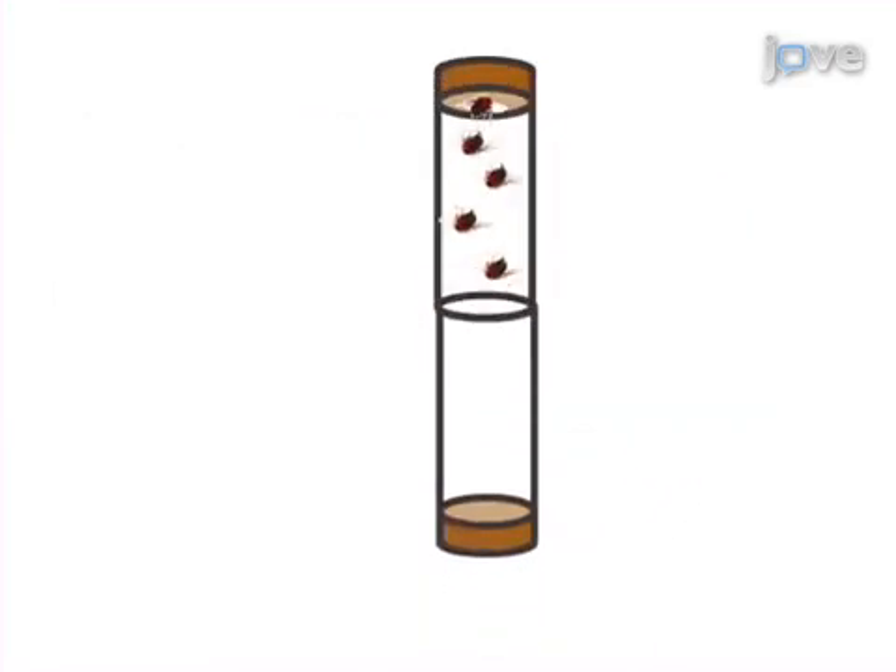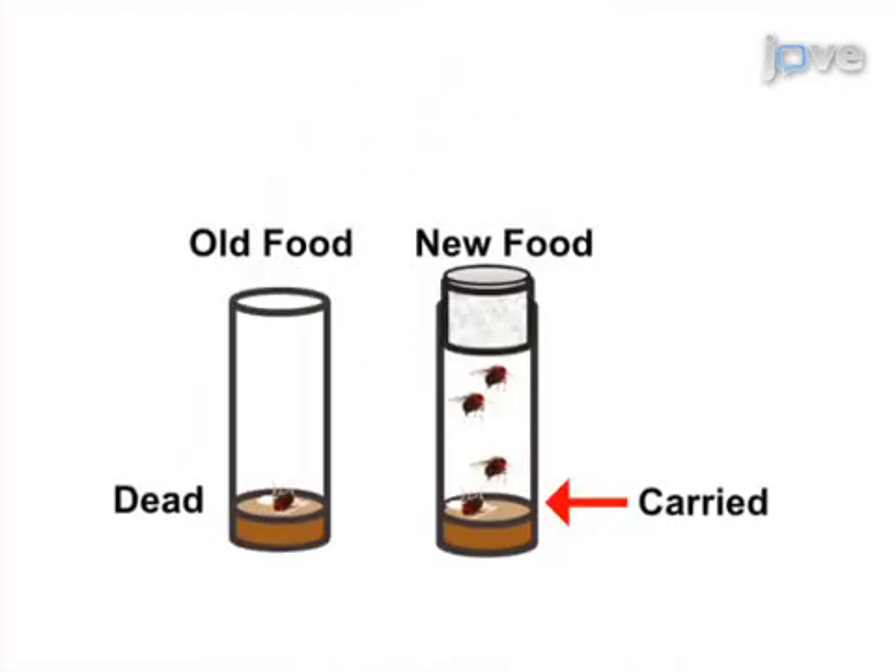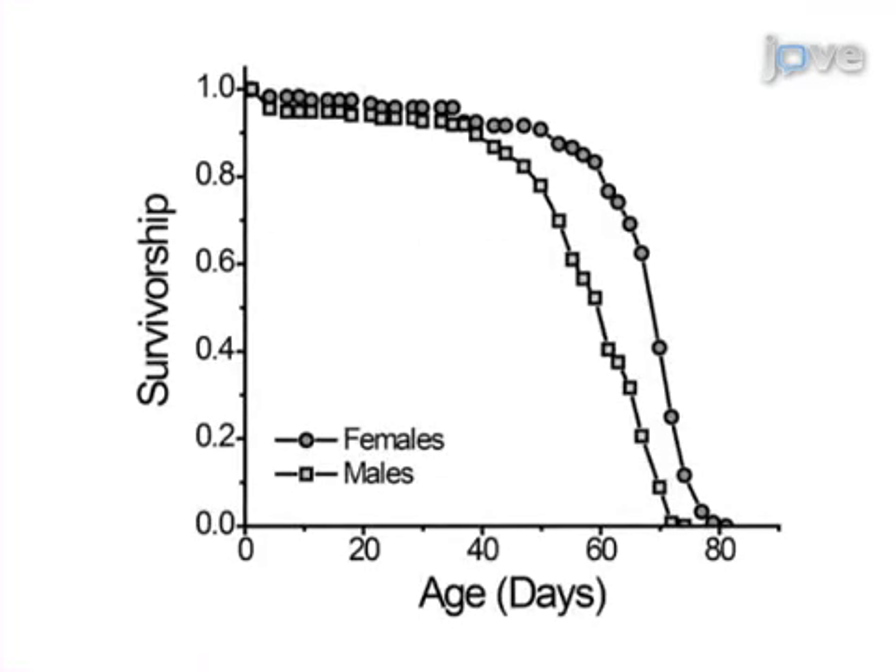Throughout their lives, the food supply is replenished no less than every two to three days and their deaths are recorded in order to maintain their health and document the time course of mortality. Ultimately, results are obtained that show an effect of experimental intervention on longevity based on comparison of survivorship and mortality between groups.